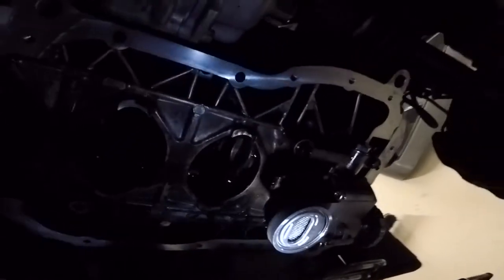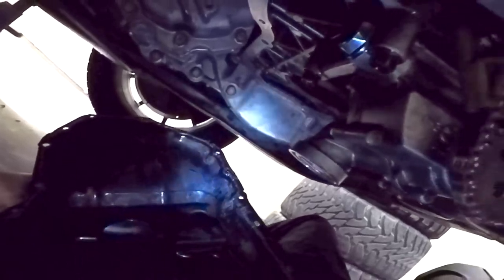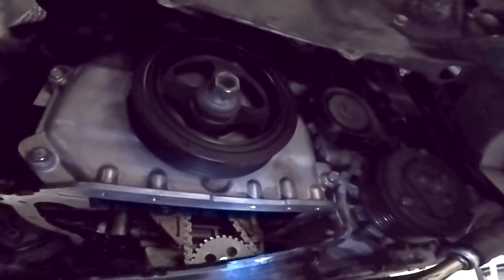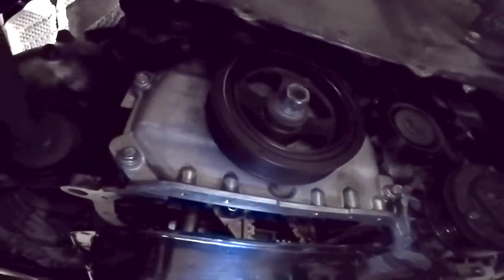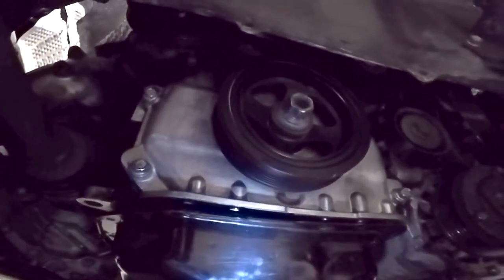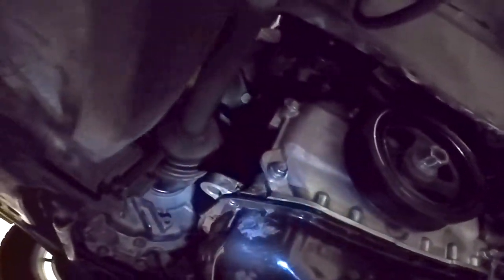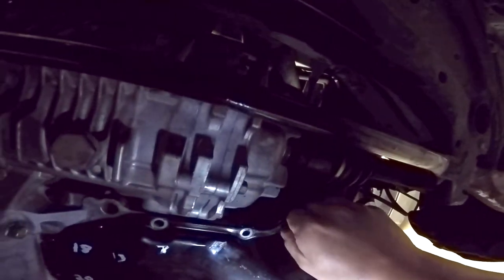Everything's nice and clean. We can now go ahead and install the oil pan. Sit it perfectly where it goes, being careful not to touch anything else.